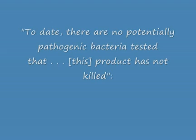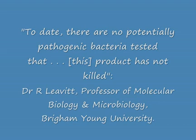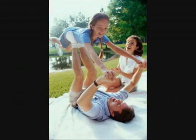Dr. Leavitt, who is a professor of molecular biology and microbiology at Brigham Young University, has done a lot of research on the advanced colloidal silver solution. He has said that to date, there are no potentially pathogenic bacteria tested that this product has not killed. By pathogenic, we're talking about bacteria that can do you harm, as opposed to bacteria you need, such as probiotic bacteria. So it's killed all the harmful bacteria it's been tested against, which is quite a powerful statement from somebody who has done a lot of research on it.